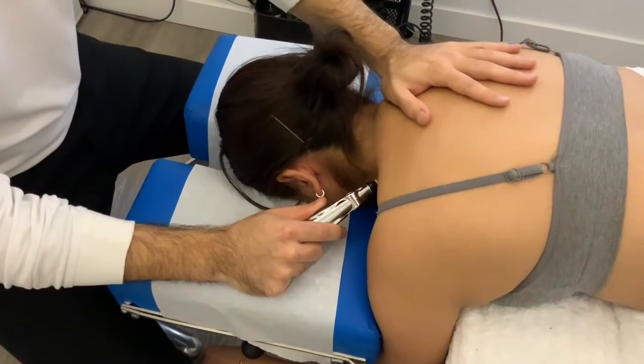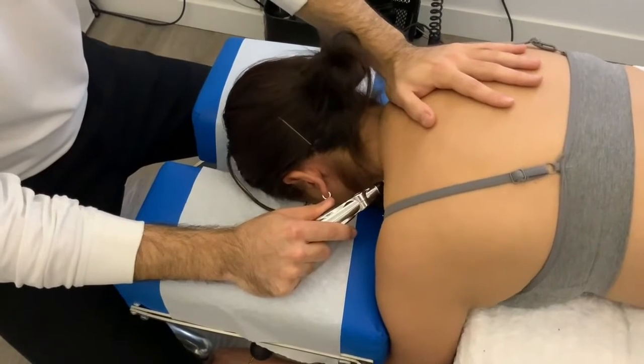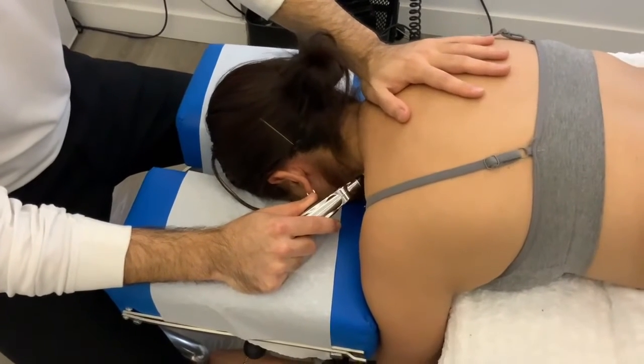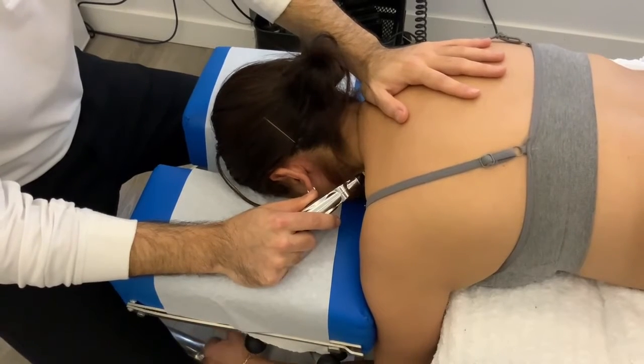That's the normal response — a lot of movement around the area. We must ask our patients if this stimulus is tolerable or not. Are you okay? Can you handle this?